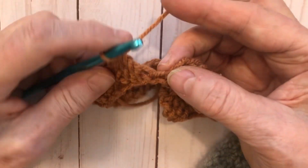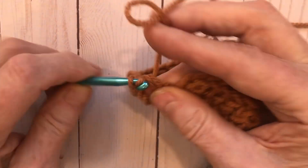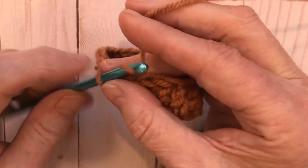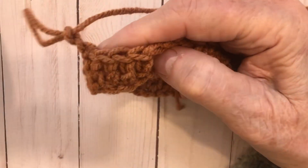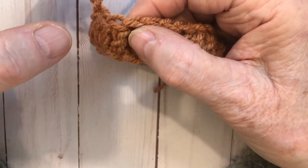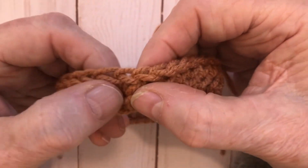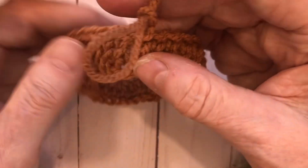At the end, do the last double crochet into the last space before the chain two from the beginning, then slip stitch into the very top. Chain two, then count your stitches — we should have 35 stitches total.